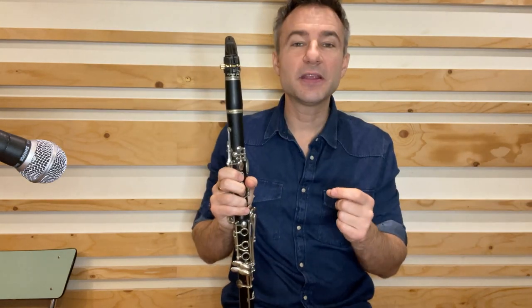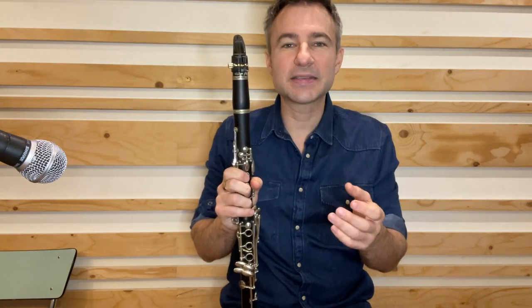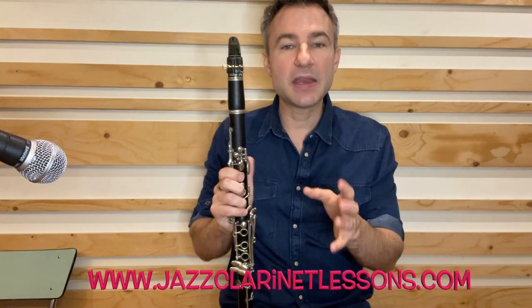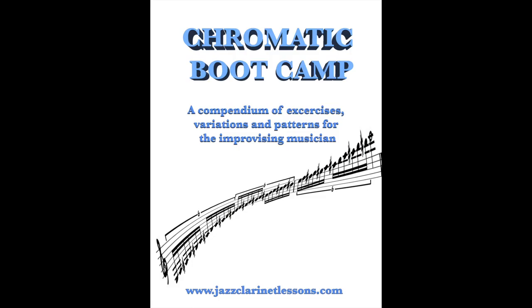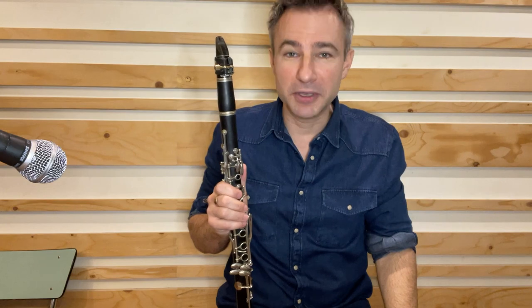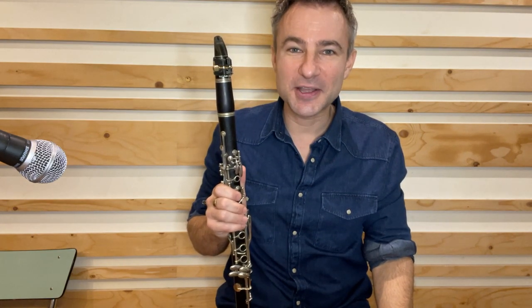So it's not just a chaotic set of notes. I hope that gives you some inspiration to learn your chromatic scale. Please visit jazzclarinetlessons.com — there's a brand new ebook called Chromatic Bootcamp. Over decades I've developed these exercises to help my chromatic scale gain fluidity. If you work on this book just a little bit every day, you'll be playing Flight of the Bumblebee like a bumblebee. Thanks so much, see you next time.